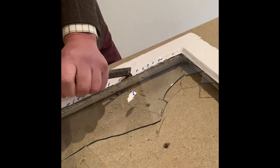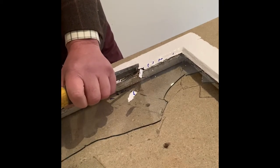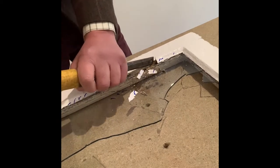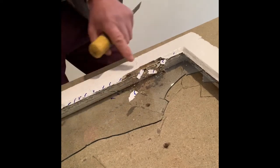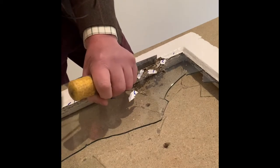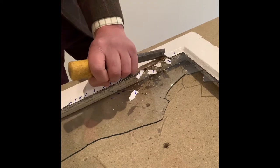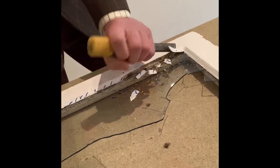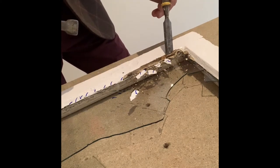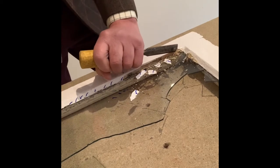You just chisel it out like so. Be very careful not to actually cut into the wood, so you've got to keep an eye on it. Just keep chiseling. There's a bit of wood there where I've gone a bit too mad. Doesn't matter too much — we just neaten that up a bit.